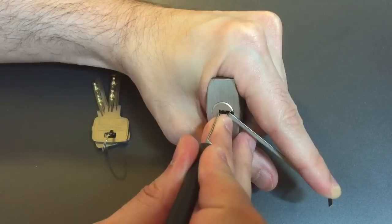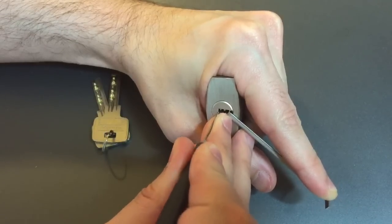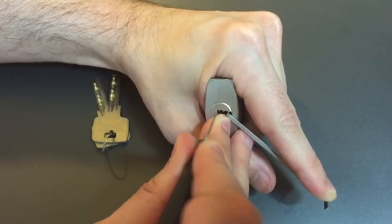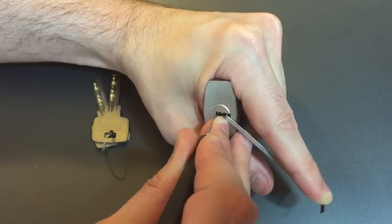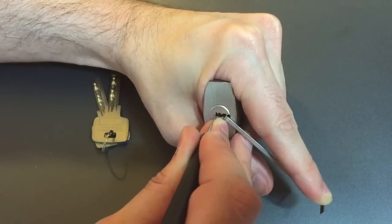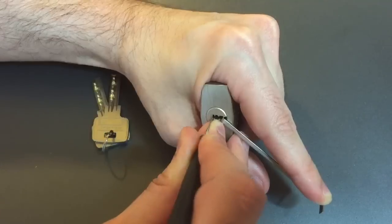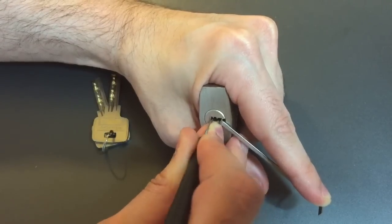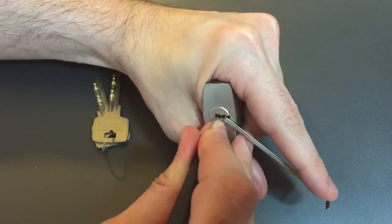As I'm pulling out, I bound on 1, so let's lift him up. Got a click out of him. 2 feels set. Another click out of 3. Nothing on 4. 5 is binding. We just went into a false set. Moving on to 6.